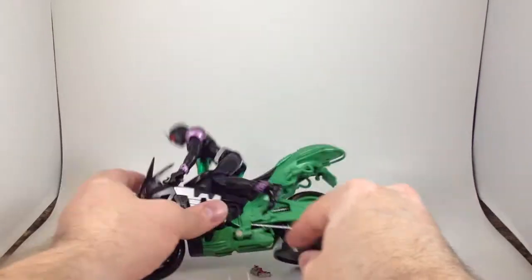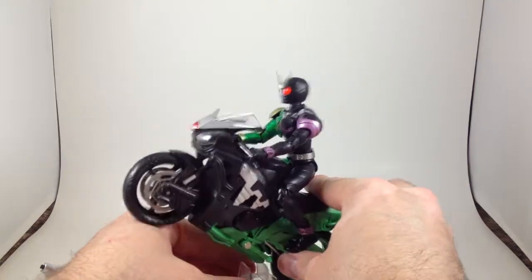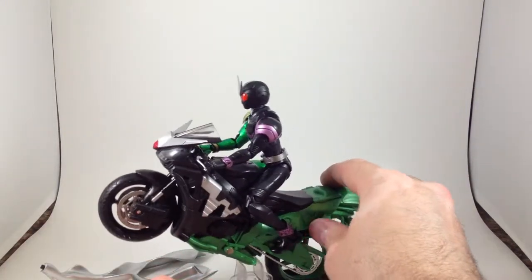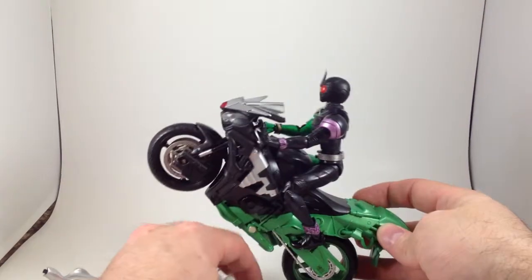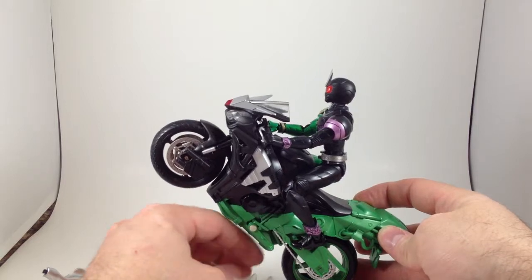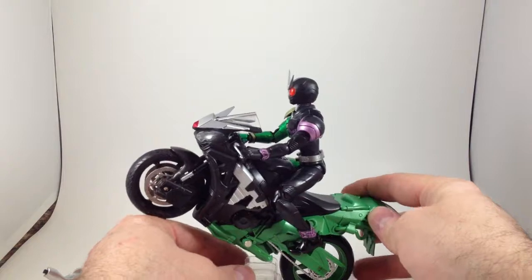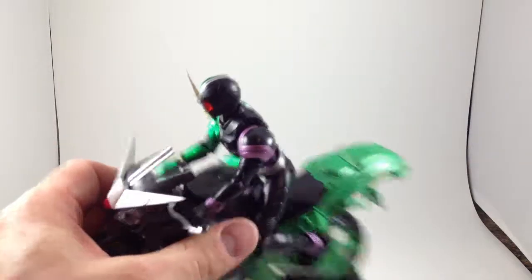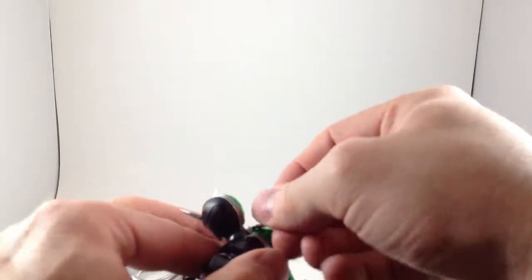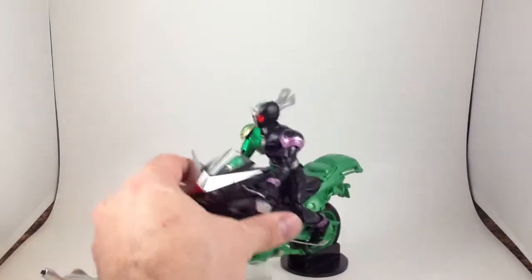What bike should I review next? I have everything that's been released except for Agito's, but I might be buying that tonight. And Skull's, which I'm also buying tonight, but that's just a repaint of this one. Blades isn't out and Deno's isn't out, but I have Blades on pre-order and I should be getting Deno's on pre-order as well. Which one should I review next? If anybody cares, tell me.